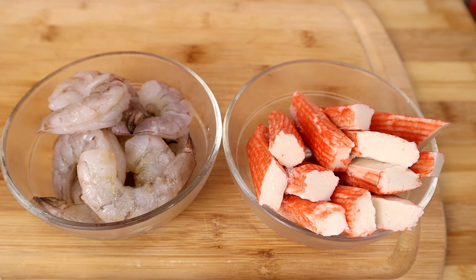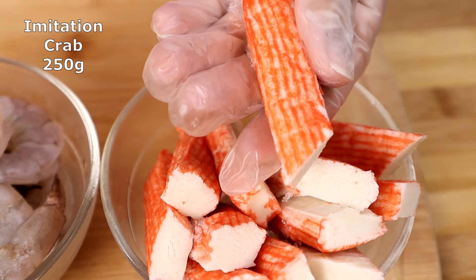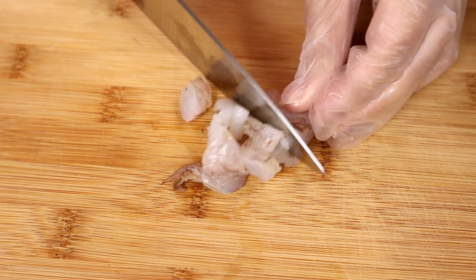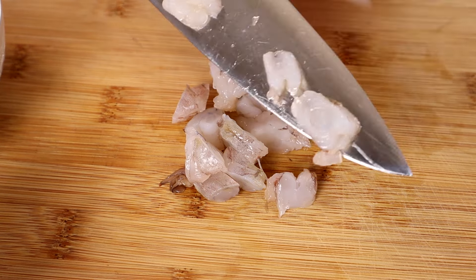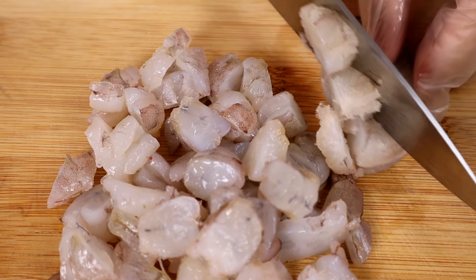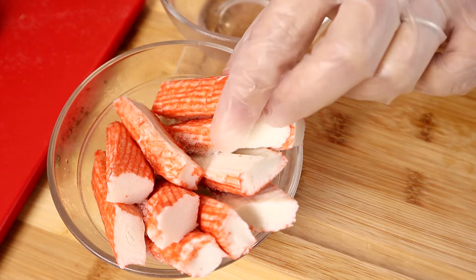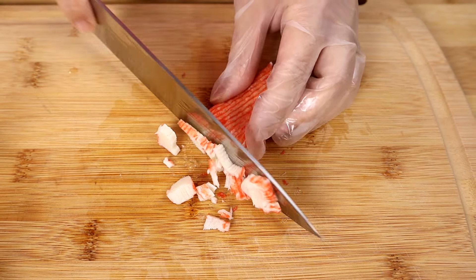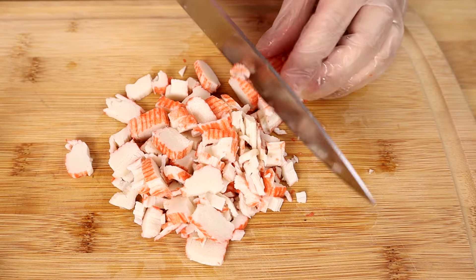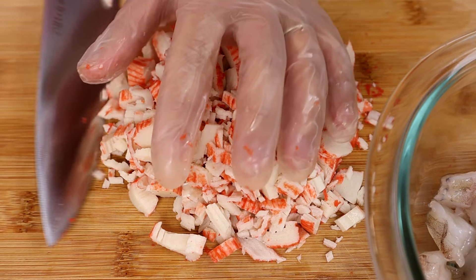Next we're going to prepare the spread for our toast. Here I have jumbo shrimp, and here I have imitation crab. Now we're going to cut the shrimp and the imitation crab into small pieces. Now let's cut the imitation crab, then transfer it into the big bowl with the shrimp.